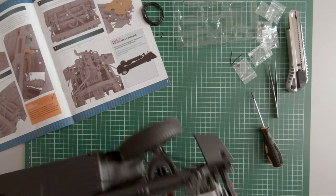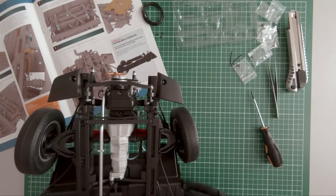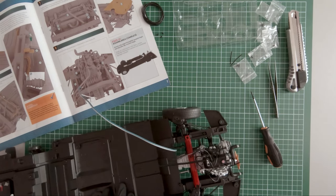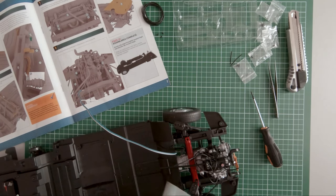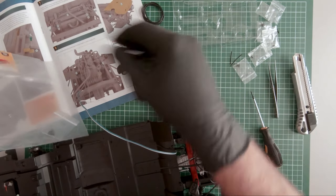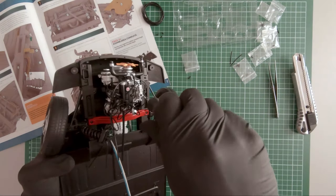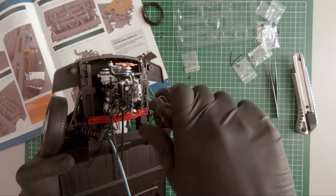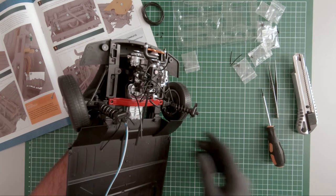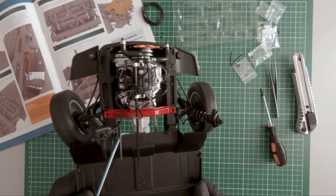Now let's mount the engine cover as well. Of course we have to open the package first. So here it is, magazine number 21 complete.